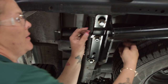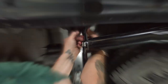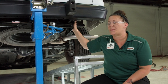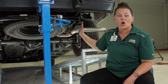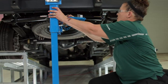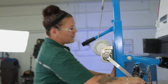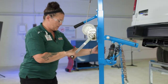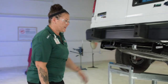Go ahead and get these all hand tight now. Now that I have everything installed as far as the hardware and the spacers, I'm going to remove the jack because I need to get underneath to tighten up all the hardware and torque it to spec. So we'll get this out of the way, remove this, pull this out, and run over my tools and get this out of the way. Now we're ready to tighten up the hardware.